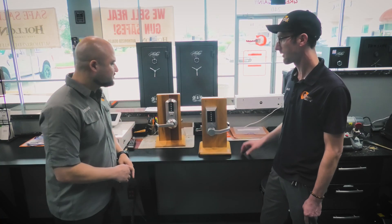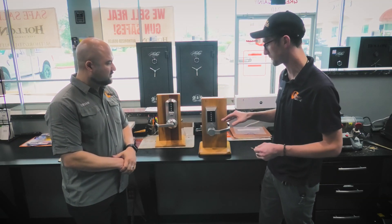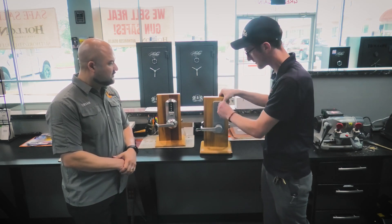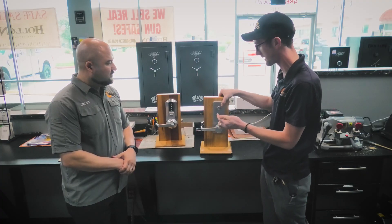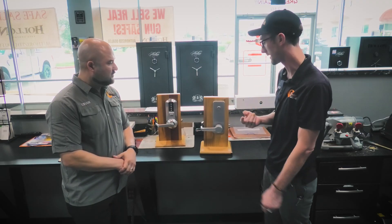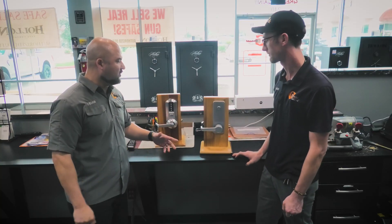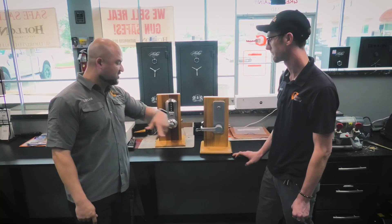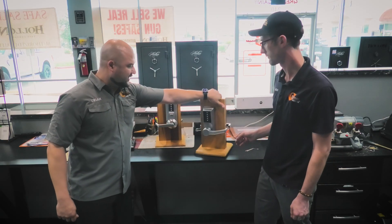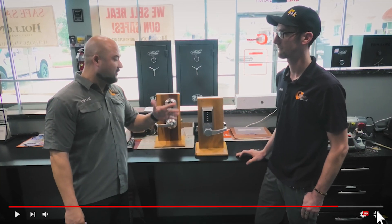To change the code, you need a wrench and a key that usually come with the lock. On the back, you unscrew with the key and then use the wrench. We actually have a video that shows you how to change it — you use the key, pull the spindle out, use the wrench, and there are some steps to follow. If you don't follow those instructions 100% correctly and you mess up, you're going to need a locksmith.